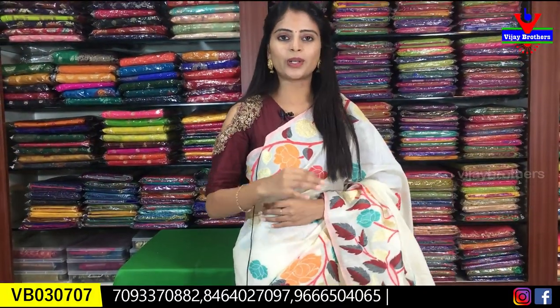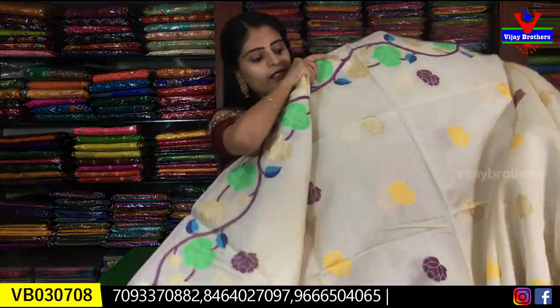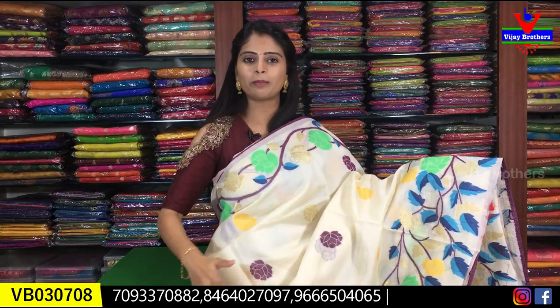The pallu has the same weaving style with beautiful thread weaving and tassels attached. The blouse comes in self color plain half-white. Price is ₹2440. Available in different colors — the background remains half-white throughout; only the color accents change.